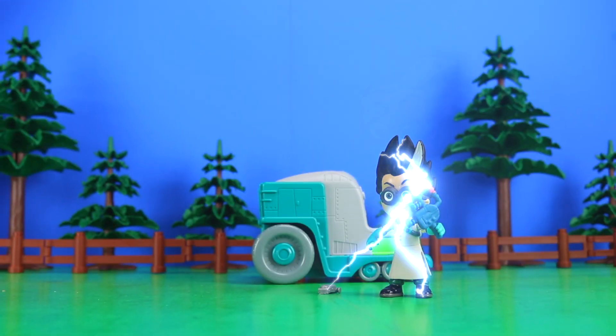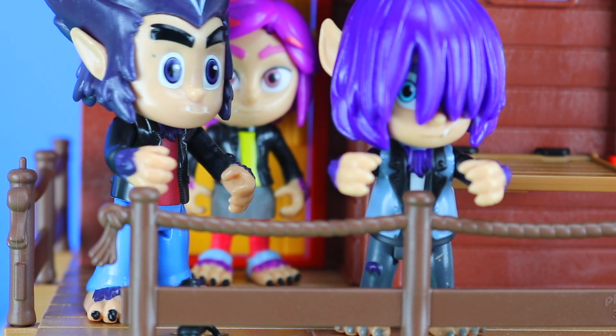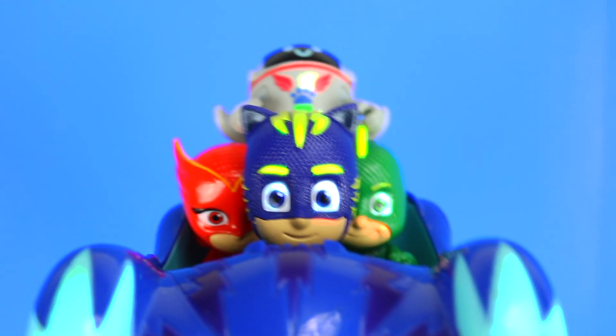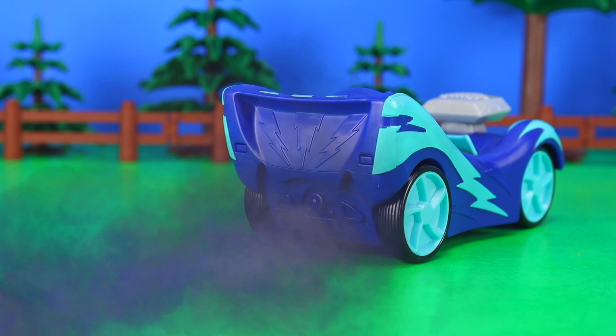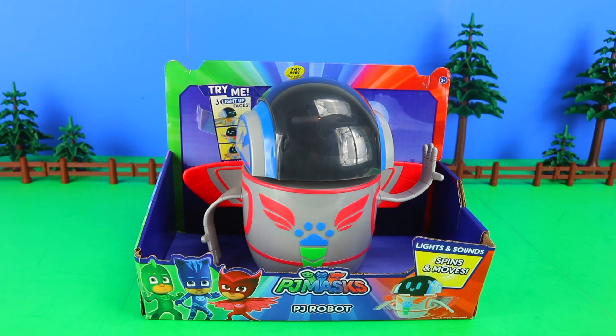And of course, in true British Bob style, all of this will be neatly packaged up into one fun little adventure, featuring five of the night time villains, and of course our three favourite heroes. So join me as we put these toys through their paces, starting with the biggest of them all, the PJ Robot.